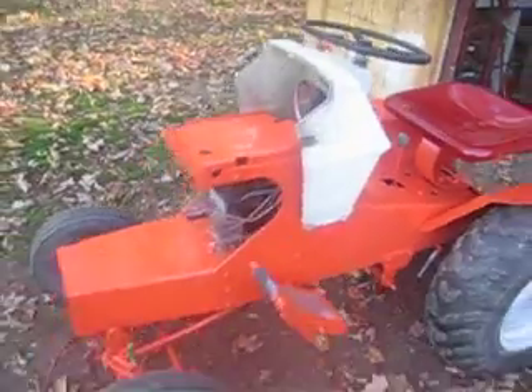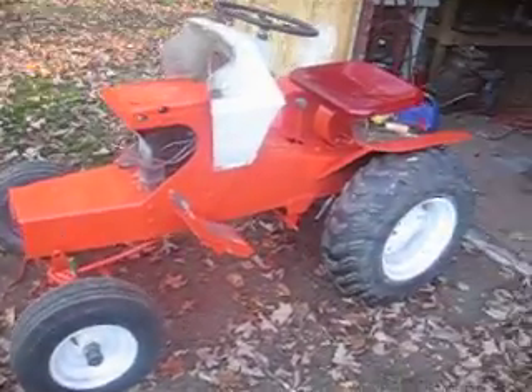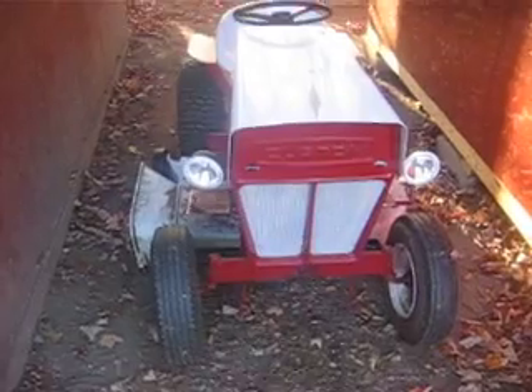Yeah, well, today's my birthday, so I haven't really done a whole lot. I just mowed the yard and pushed a bunch of leaves up there for the kids for plywood. She used the six for mowing — she's a freaking beast at mowing.